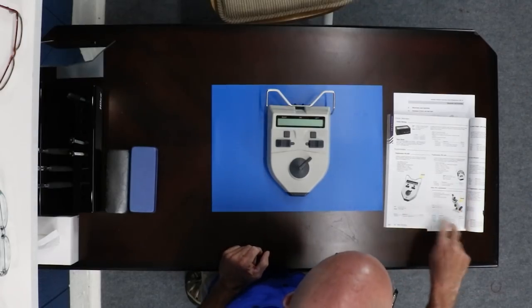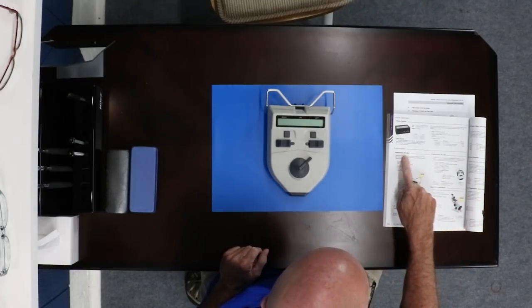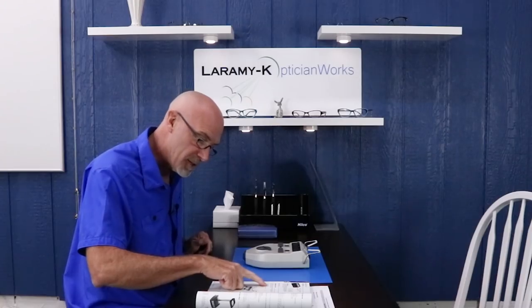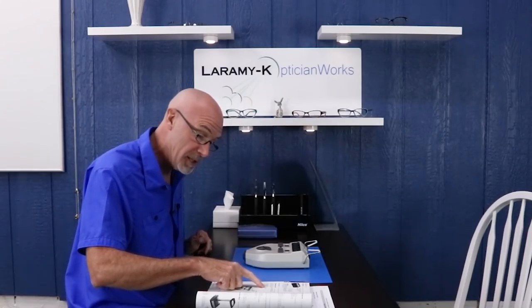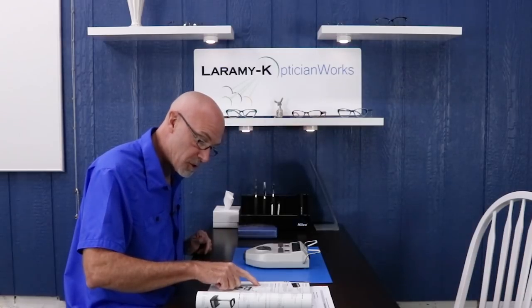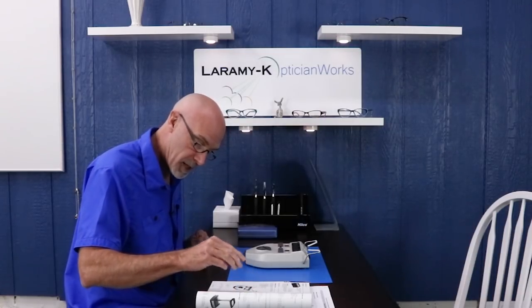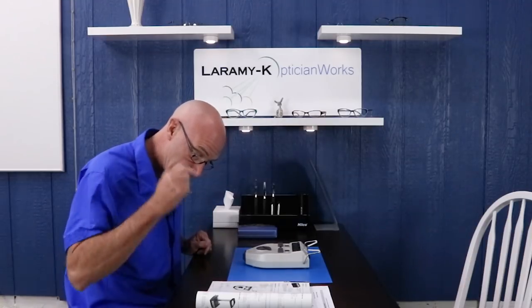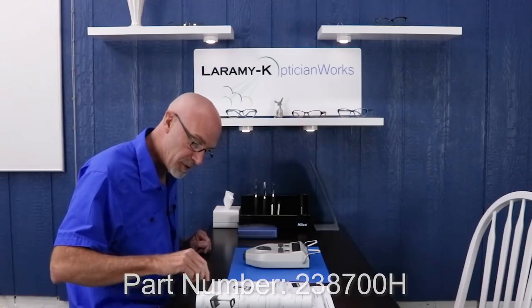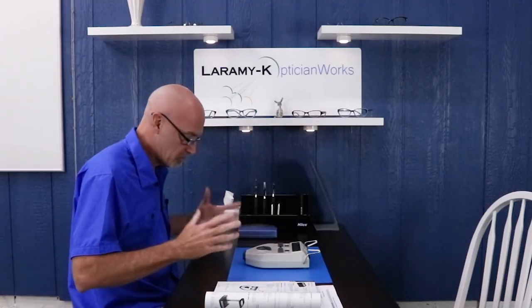In the current Hilco catalog they have two pupillometers. This particular one is their HX-400 — H as in Harry, X as in X-Ray, 400. It is a self-calibrating liquid crystal display with an adjustable LED light source. It occludes right and left, and does binocular and monocular within plus or minus half a millimeter. It's adjustable for distance, 30 centimeters to infinity. It has a one-year warranty, part number 238700H, and it sells for $375, which is kind of normal.